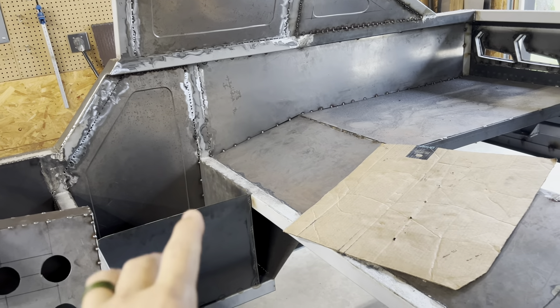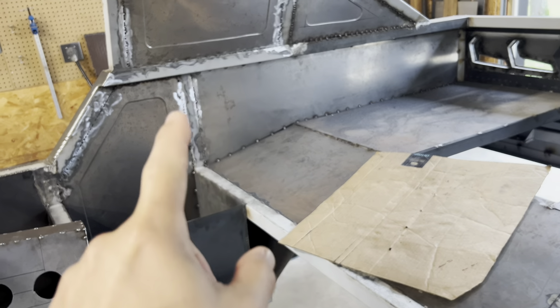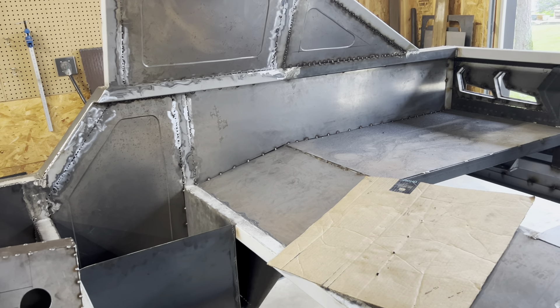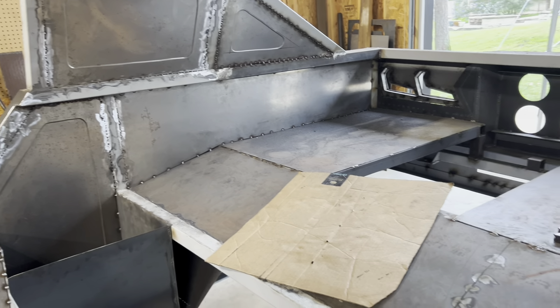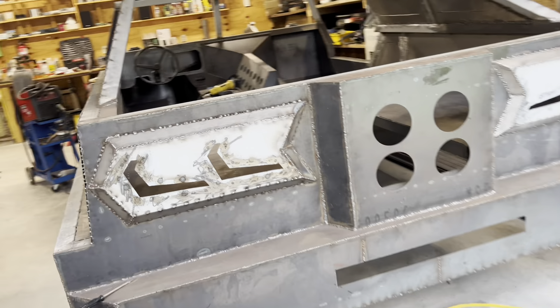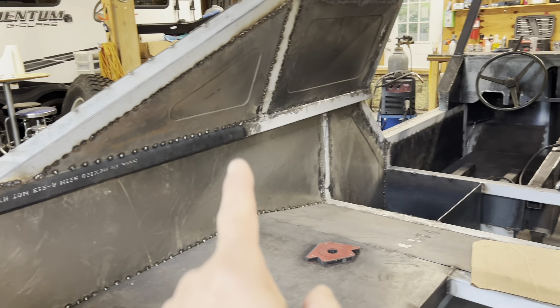I'll show you guys what I've done last week and part of this week. I got this entire area done, filled in more spot welds. Grinded most of it down already so that looks real decent. The driver side is done as well. I'll walk around the truck and show you that.